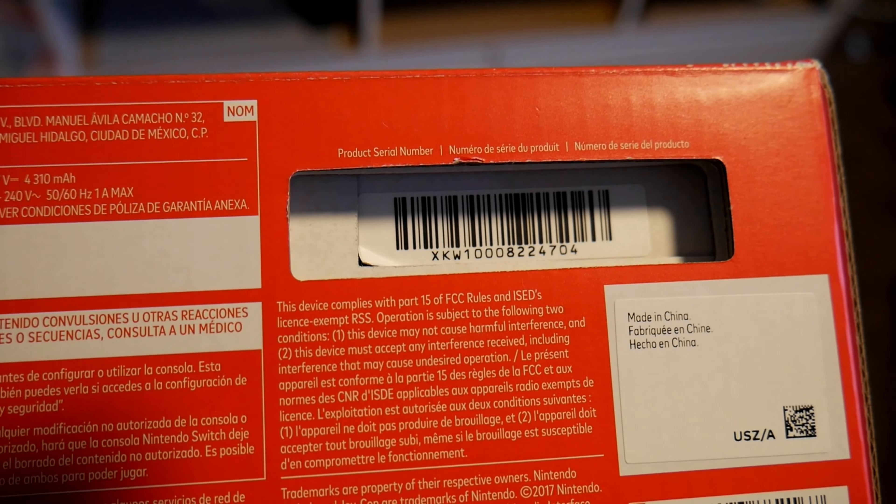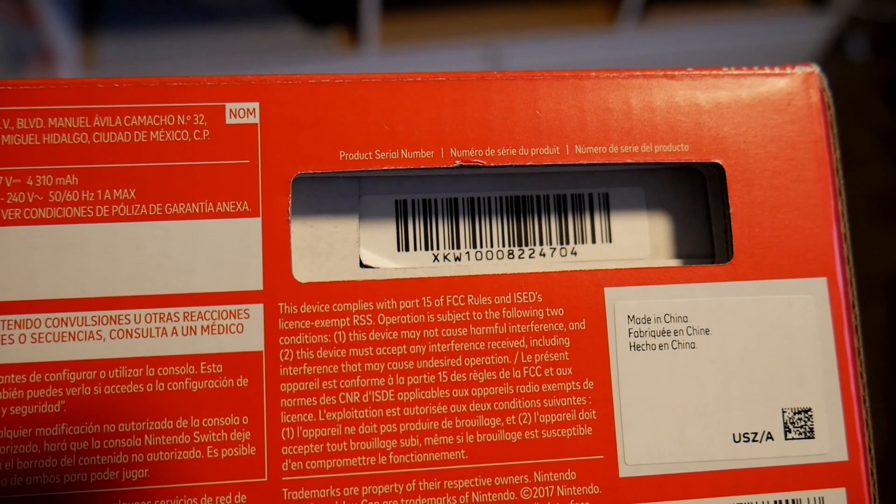So I guess if you already have a Nintendo Switch, I don't think this is a huge major upgrade. But if you are on the market to buy a new one, this is great. The way to know if you're getting the new version is in the serial number on the box — make sure it starts with XKW — and on the device it has to have a minus zero one in parentheses after the model number.